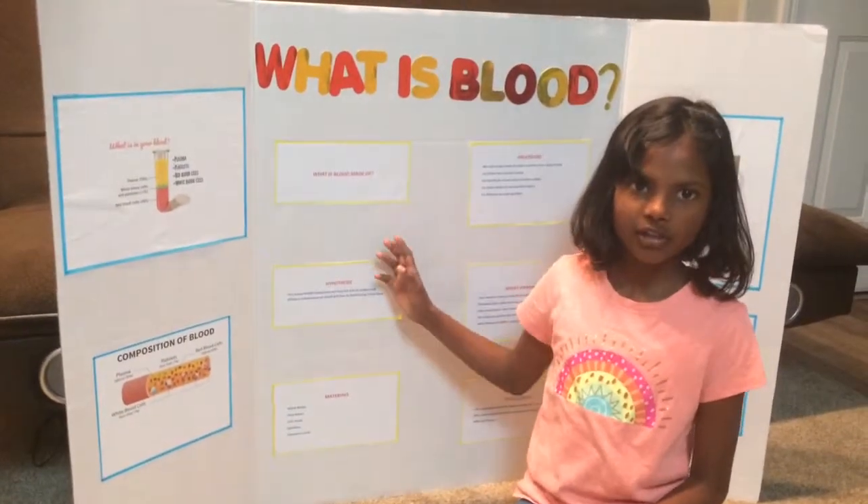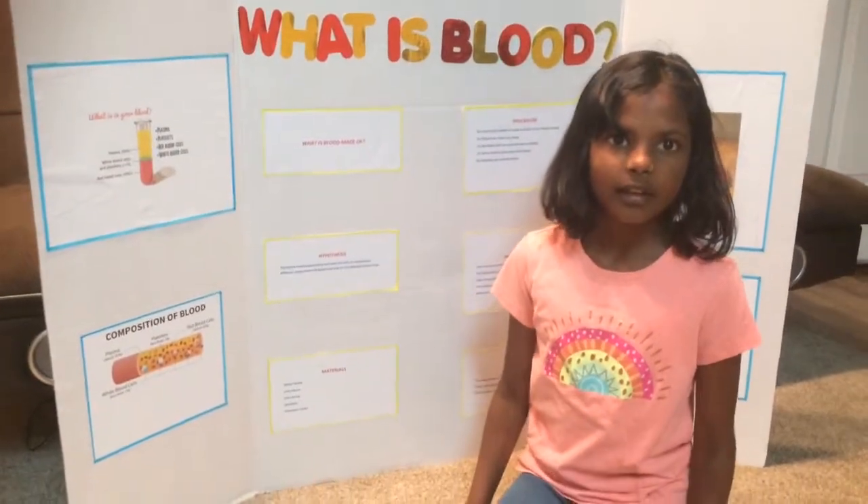And this is all about my project. Thank you.